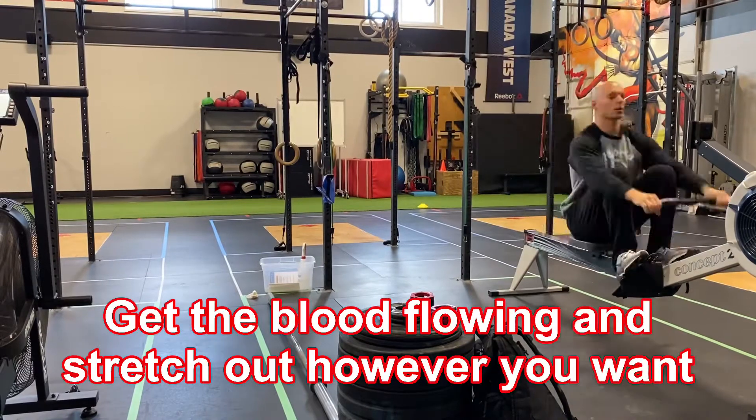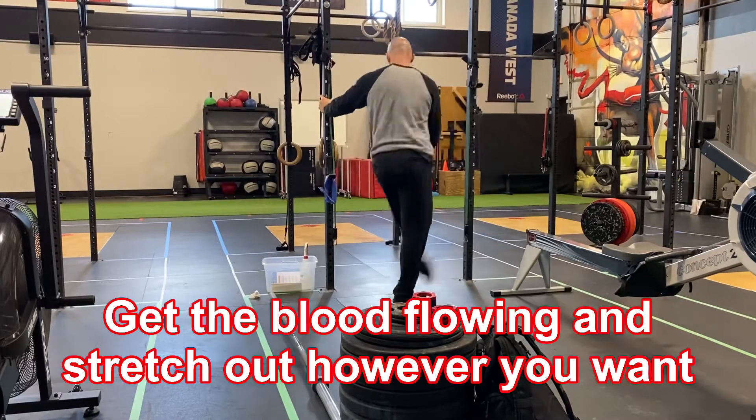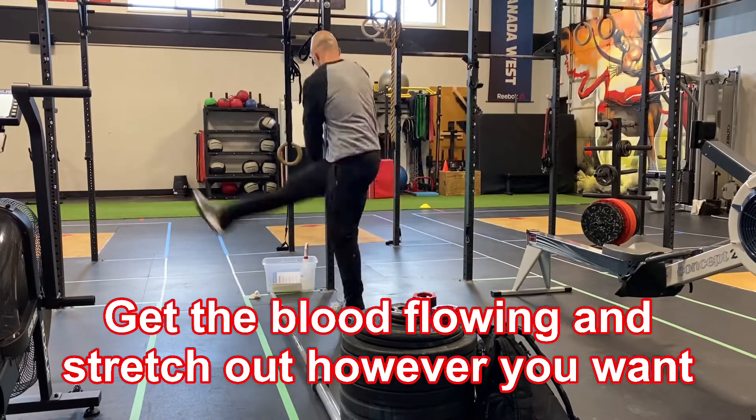At this point you can start to warm up — maybe you do a quick row and some stretching out, maybe you roll a little bit longer or ride the bike, whatever you happen to have that day.